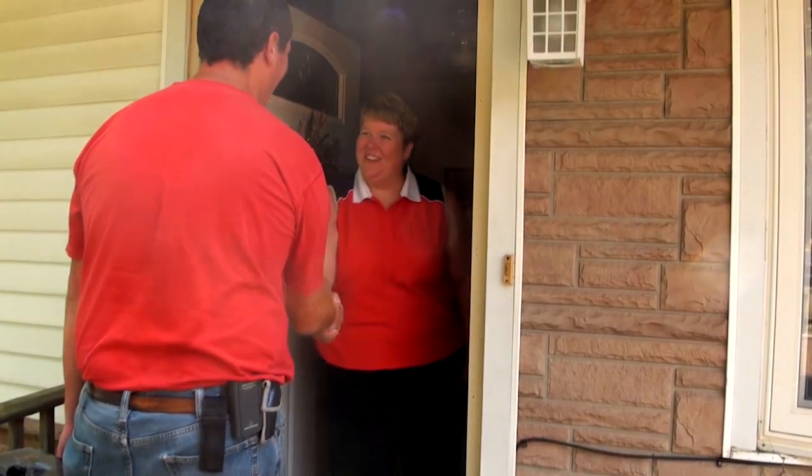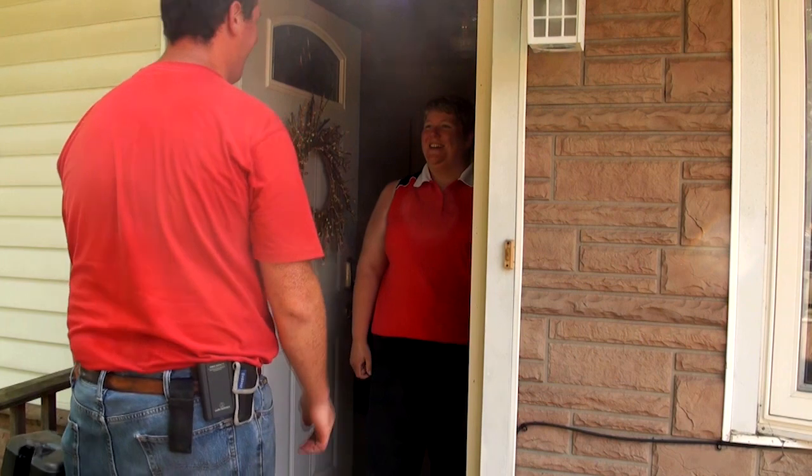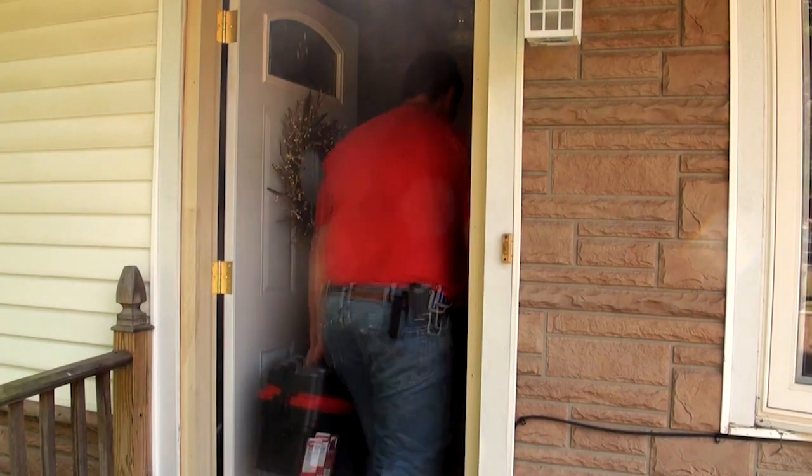Hi Mrs. Stump! Hi! How are you doing today? Great! Hey I'm Eric Heggenorth, Ed's Heating and Cooling, here to do your tune-up today! Come on in! Thanks!